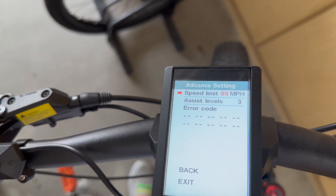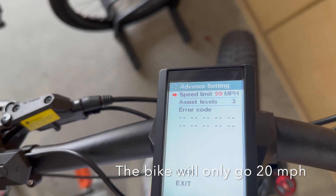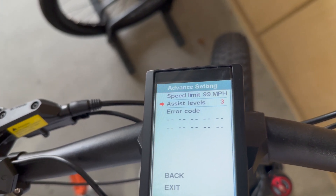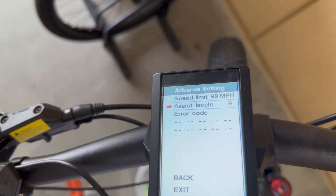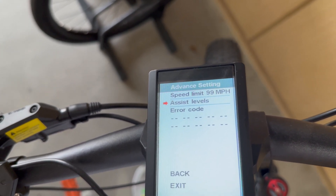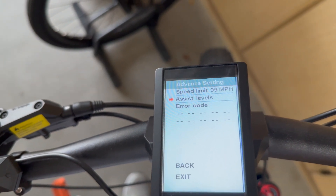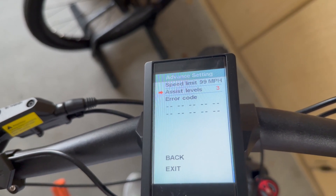That gives you the speed limit that you can set the unit for. Mine's at 99 miles per hour, which means I can go as fast as I want. I have it set up for three assist levels, but you can change that to five or nine. I don't know what UBE is, but I have it set at three. I'll leave it at three — hit the on and off button and that sets it.